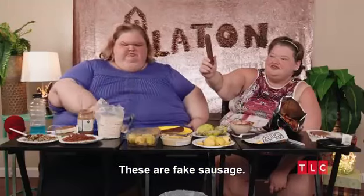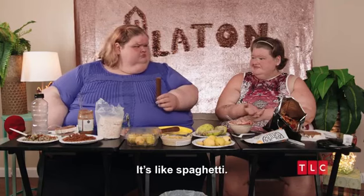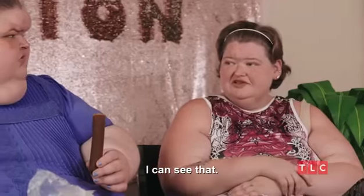All right folks, don't smell it, just eat it. I can smell it from here. I'm not eating it. I already ate the sausage. It's like spaghetti. I can see that.